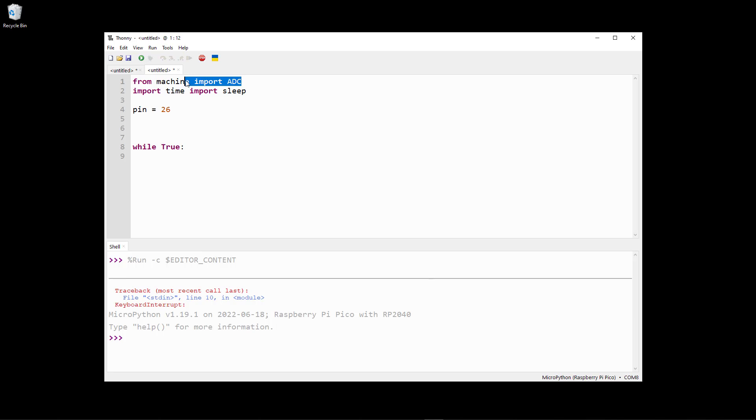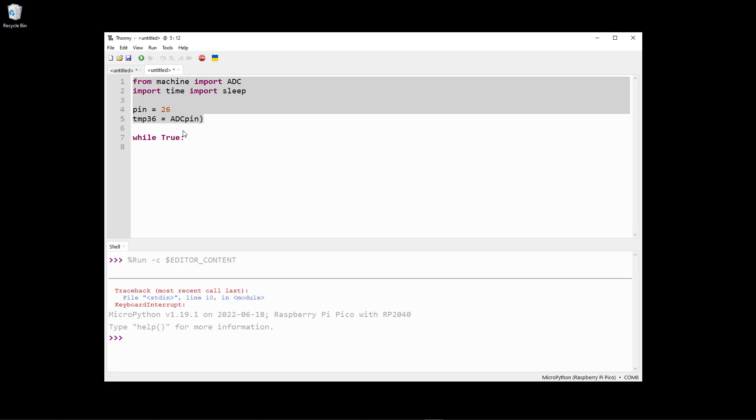Let's start creating the application. We import ADC from the machine library and define pin 26. Then we define the TMP36 sensor using the ADC class, specifying pin 26. Inside the while loop, we start by reading the ADC value using the temp36 object's read_u16 function.